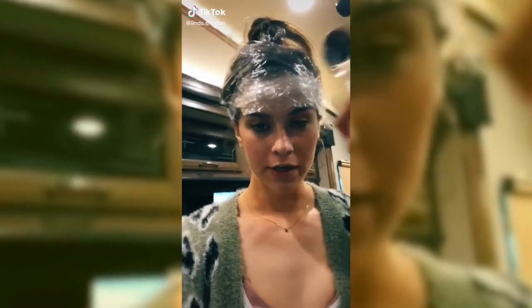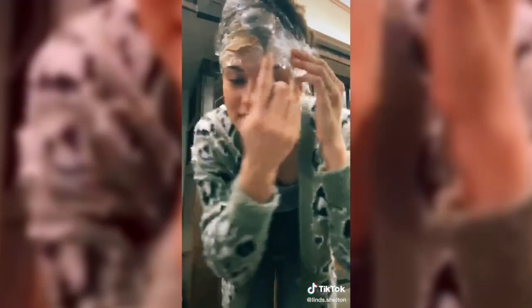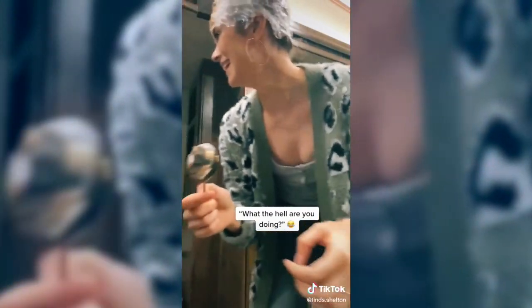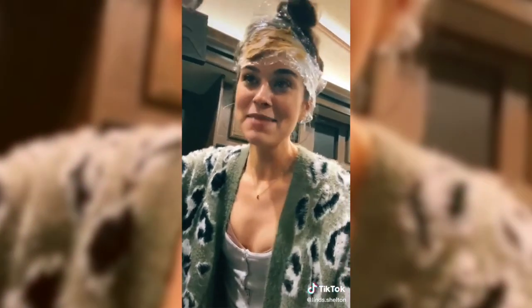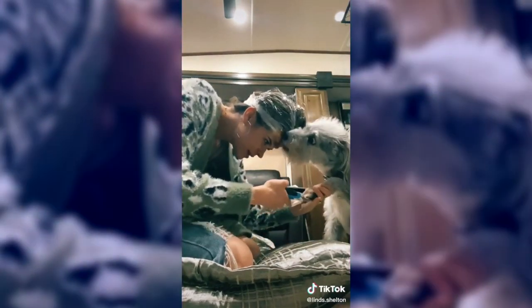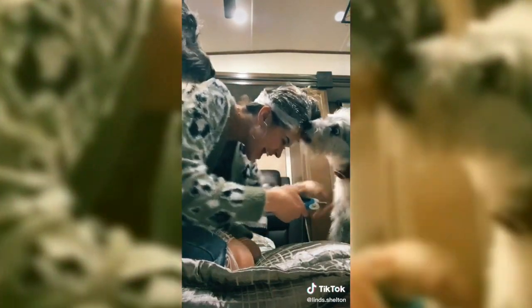First things first, you get the saran wrap. Next you get the peanut butter and you smear it all in the saran wrap. This peanut butter does not have xylitol before all y'all freak out. I look like a dork, I'm about to look like a genius. Hey, look right here — oh, that's some good stuff. Oh, that's good. Oh, that's good stuff, yeah boy!